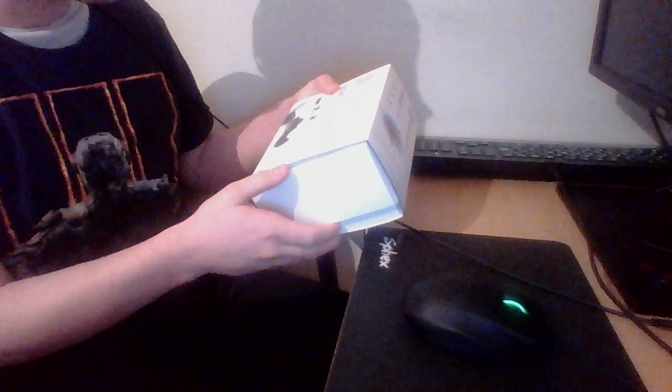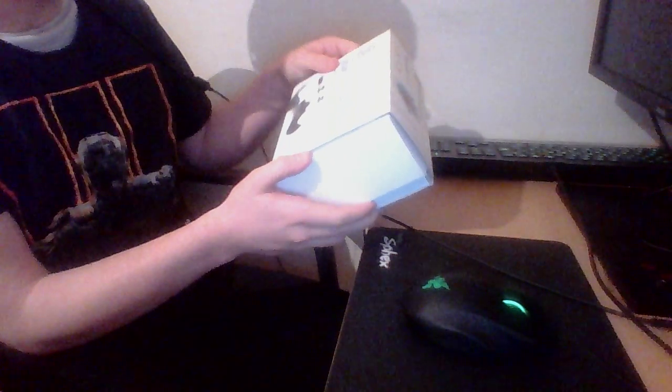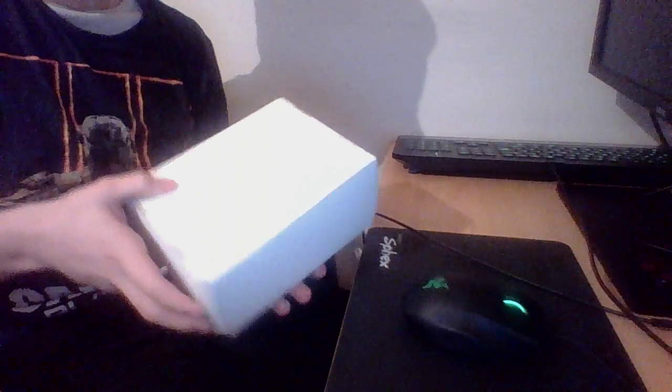Considering it's not really that difficult to open, I'm just going to jump straight into the unboxing. First thing: packaging. Simple, really neat as well. Second thing, it has this little slide thing — just slide it. If you do anything else, you might damage it.